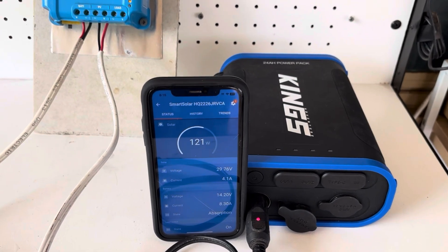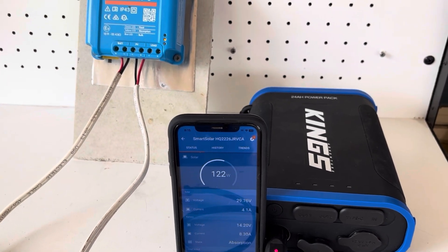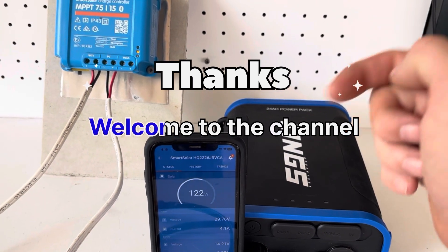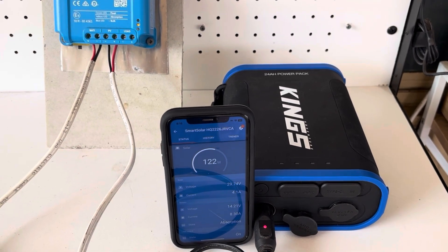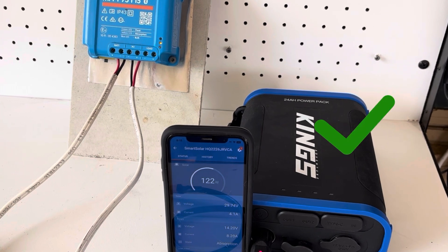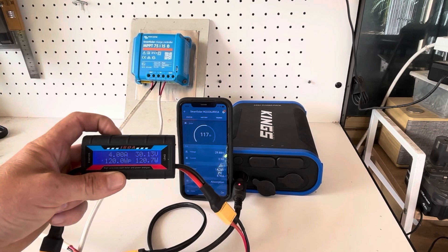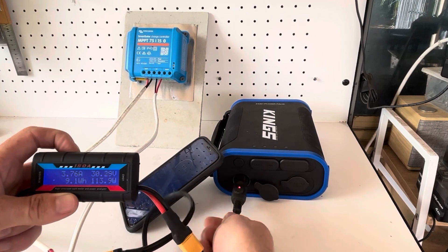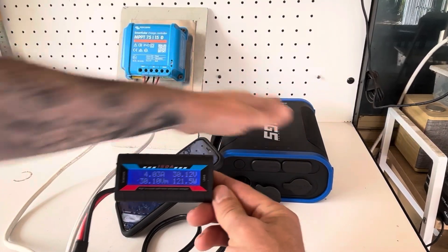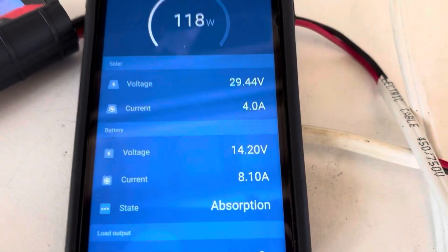I'd like to take the time to thank all the new subscribers to this channel — welcome! And to the older subscribers, thank you for anyone that's commented and liked my videos. I never would have thought I'd get this far without you guys, so I appreciate it. We're going to let this charge and see what happens — everything seems good, no hot spots. We'll see you back in a few hours.